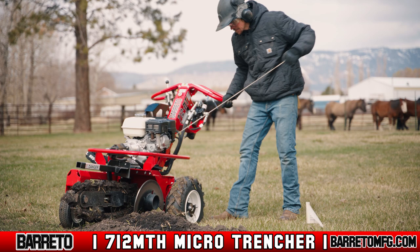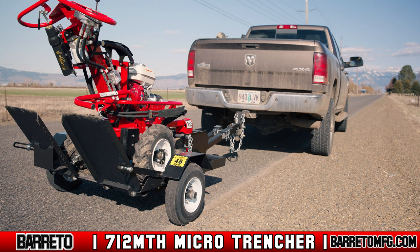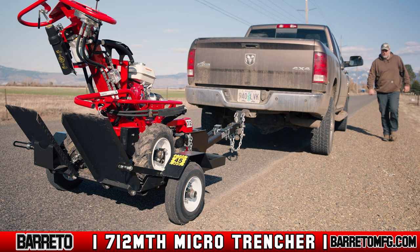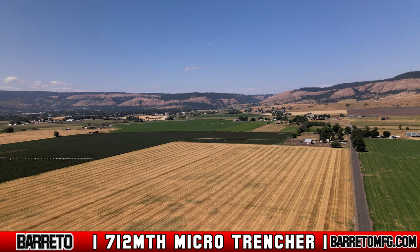Well made and constructed of quality materials, the 712MTH Microtrencher is stout yet compact. Its size isn't intimidating for the novice user, and light enough to be towed behind any vehicle using the Beretto 3x4 DGT trailer, which was specifically designed for the 712MTH Microtrencher. The trailer features drop-down ramps for simple loading and unloading, and a wheel bracket in the front to secure the trencher to the trailer.